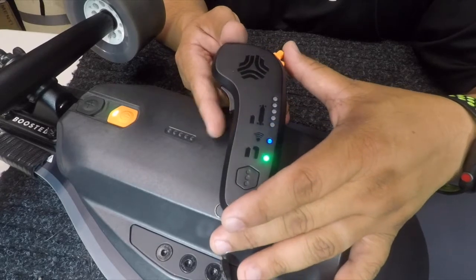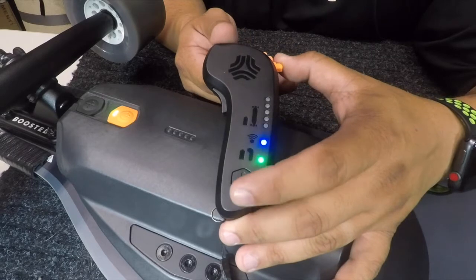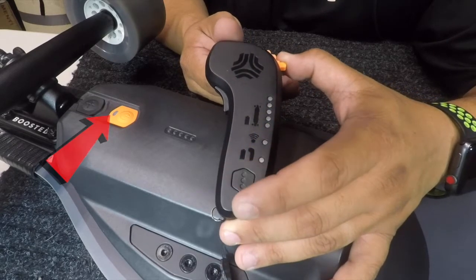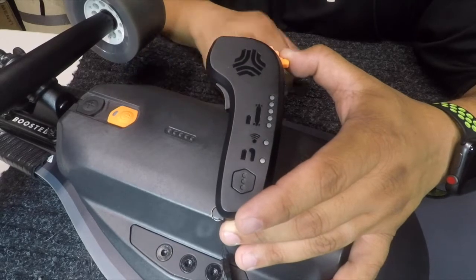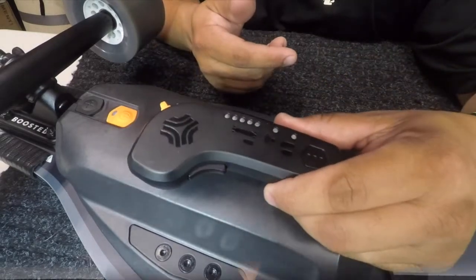Click once and it shows you the battery status for the board right there. When you're done with your ride and want to shut off both board and remote at the same time, pull the throttle back, hold the button down — the light just shut off, so the board shut off. And that's how you use the remote.